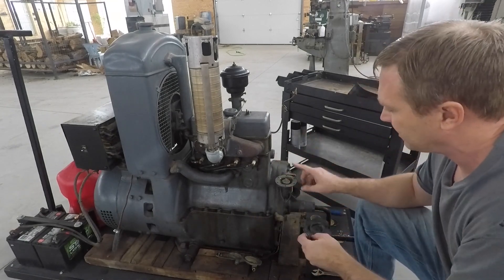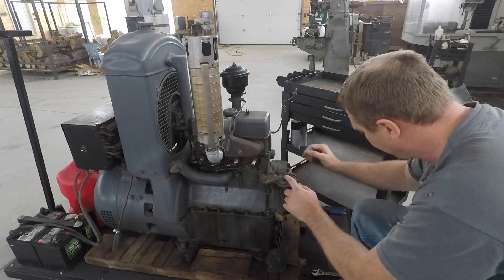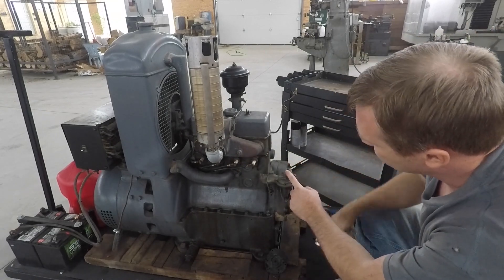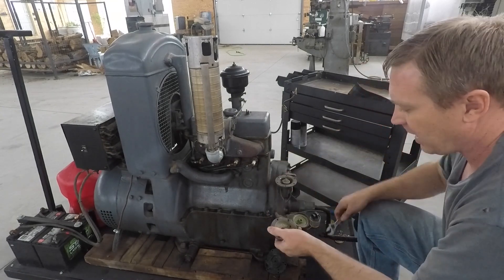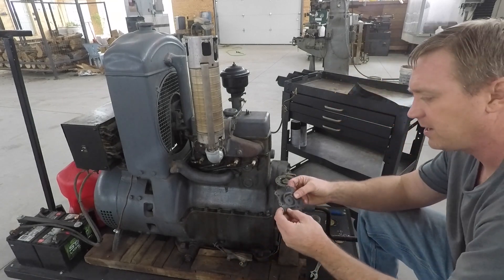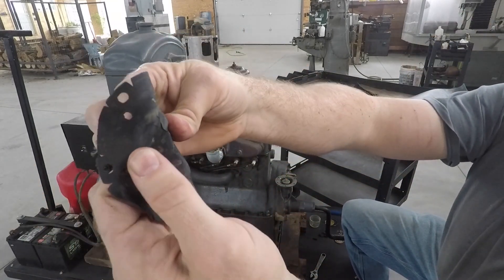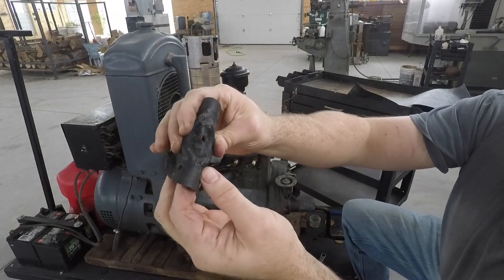I've taken the unit apart. There's this deal that fits on top that also holds the sediment bowl. Just pop the screws out of that, and then to get these loose, just tap it real gentle on the side. The gasket will break loose and you can pull that off. What you've got in here should be a flat rubber diaphragm. This is the old one. You can see it's got quite a few cracks in it, and this thing's really stiff.